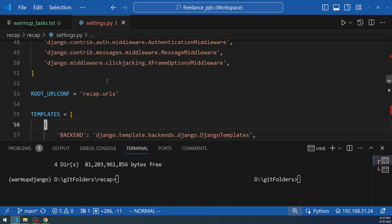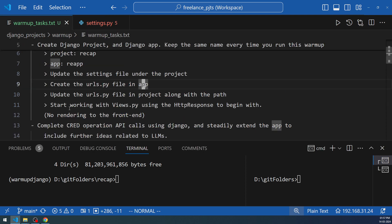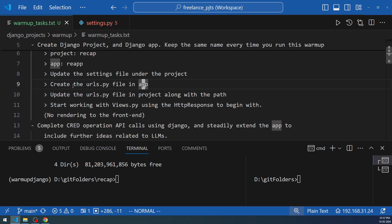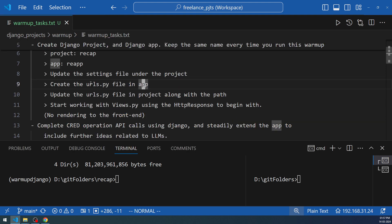In other tutorials you'll come across various other settings changes. If you want to implement those, first add them to your warm-up task list and then implement them here — the warm-up task list is like a teacher or a set routine to follow to achieve mastery. After updating settings.py and the interpreter, the next step is to create a urls.py file in the app and update the project's urls.py with the path.